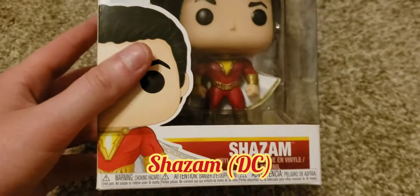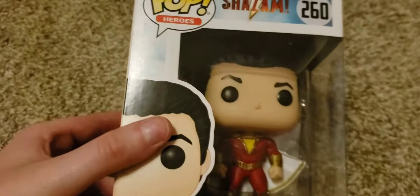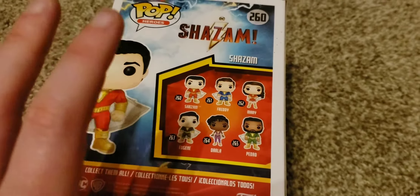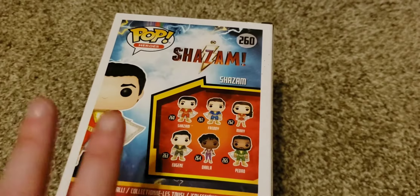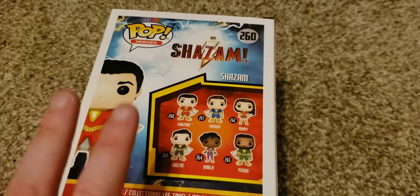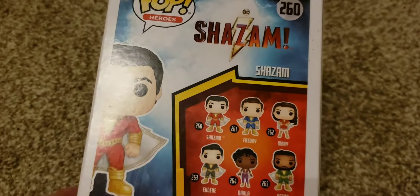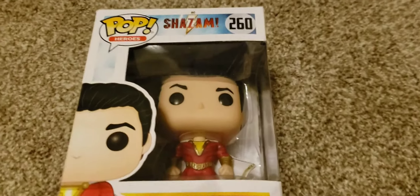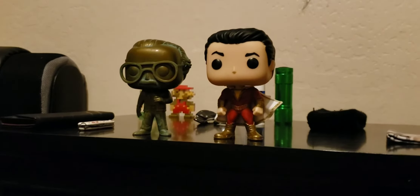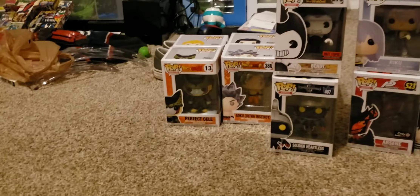The final superhero we are going to be unboxing is none other than Shazam. Yes, I know Shazam is DC, but I don't have any other DC pop figures, so it is what it is. Also, before I get on with this unboxing, I do want to throw out here that I'm probably going to have to chop this video into three parts, just because of how lengthy it might be. So stay tuned for part two. And with that being said, let's unbox Shazam, or Billy Batson. Here is Shazam next to Stan Lee, and without further ado, we are all out of superheroes. Part two is going to be diving into the animation pop figures.